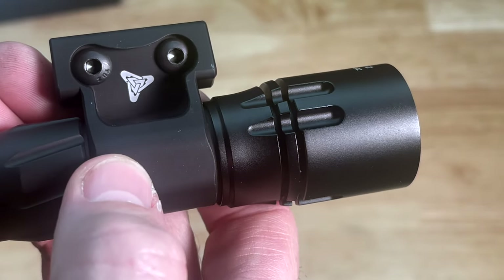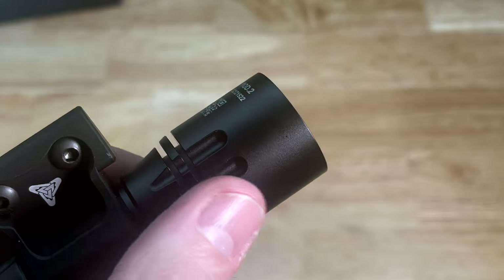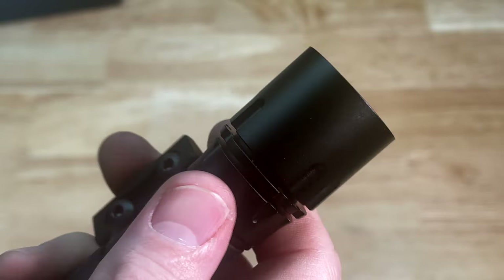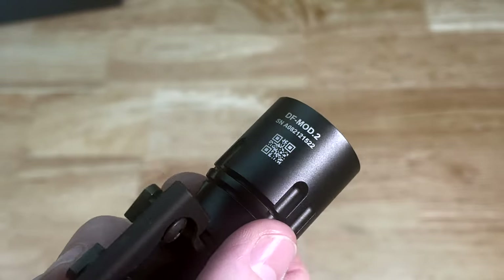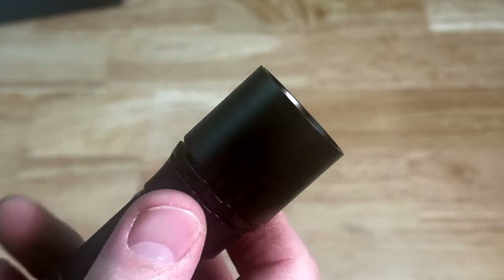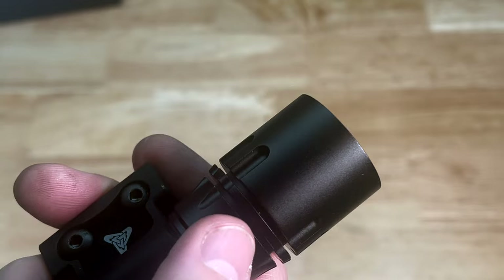The light head is also a drop-in replacement for Surefire bodies. It will not work on a Modlite body, but it will work on Surefire and I assume probably the Arasaka light as well. This is not made in the USA — it's an imported light head, so take that for what you will. That doesn't mean something made overseas can't be good quality. Take Streamlight for example — they make very high quality lights, and I've always been happy with them. As long as the quality control is good, it should be fine.